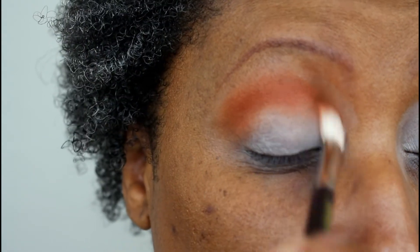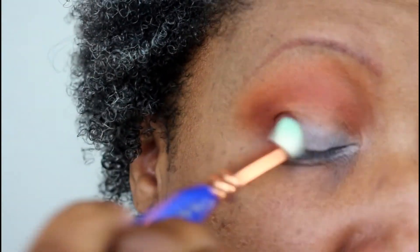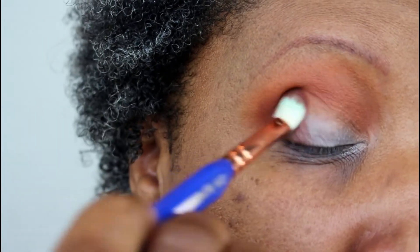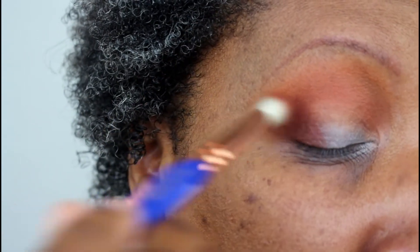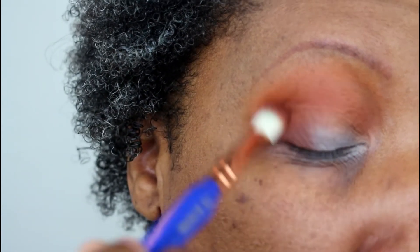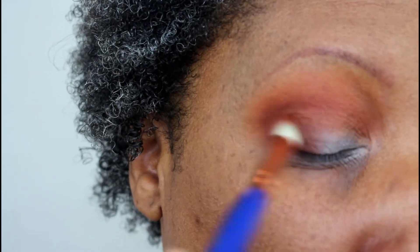Now I'm taking Fez on another Delium Tools 776 brush using the same methods — tapping it into the outer V first, going back into the palette a few times to build up the color, then blending with windshield wiper motions in the crease and circular motions in the outer V. That eye primer dries so fast, so I always blend aggressively to make sure I can get these shadows blended out the way I like.